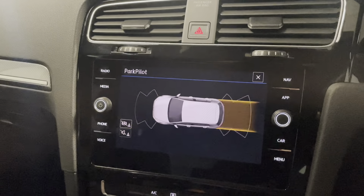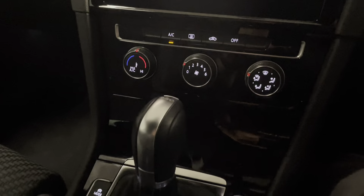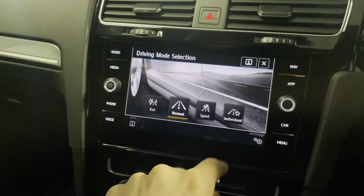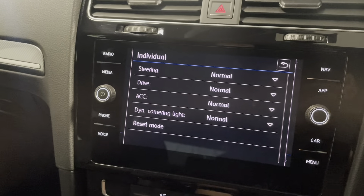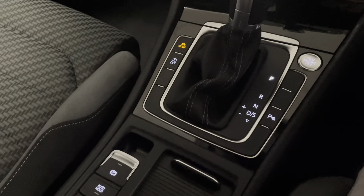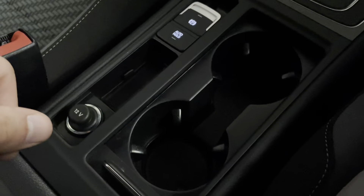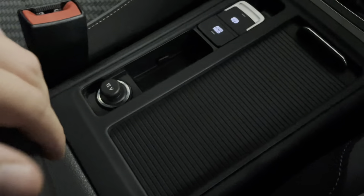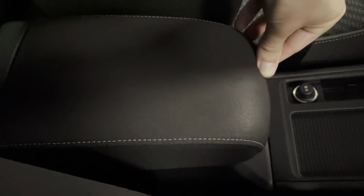This car has front and rear parking sensors - if I just pop it into reverse you can see those working. We have air conditioning, heated rear screen, auto stop-start, and driver modes. There are presets of eco, normal and sport, plus an individual mode where you can adjust things like the steering and drive. We have hill assist with auto hold via the electric handbrake. There are two cup holders with spring-loaded holders, a 12 volt socket, and a nice little cubby hole with space underneath the armrest.